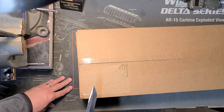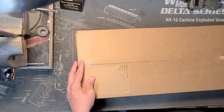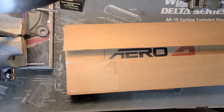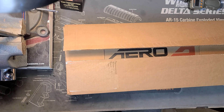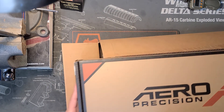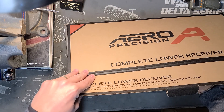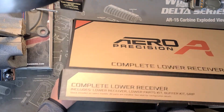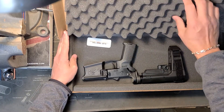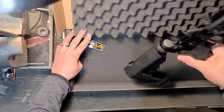We've got a second box today, let's go ahead and check it out and see what we got. Got the paperwork — this one is coming from Aero Precision, and it's going to be probably an unassembled lower. Let me go ahead and cover the serial number real quick. Similar to Palmetto State Armory, they put some real nice foam inside their packaging. It comes with the Aero Precision sticker.